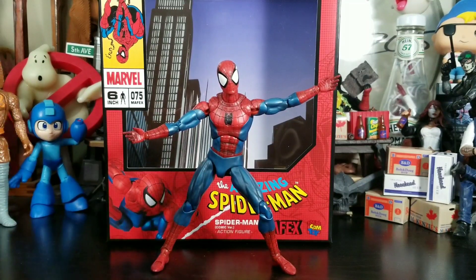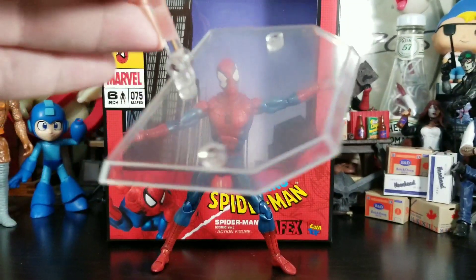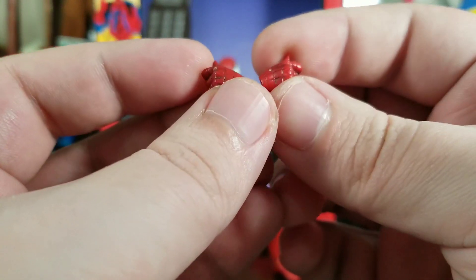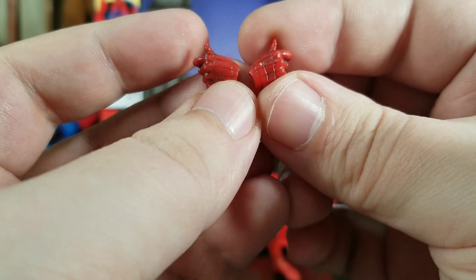He does come with some open hands and a buttload of accessories. One of those accessories is the Mafex flight stand — you can never have too many stands for figures. With his hands, he comes with a bunch of them — and I mean a bunch. One pair are thumbs-up hands.